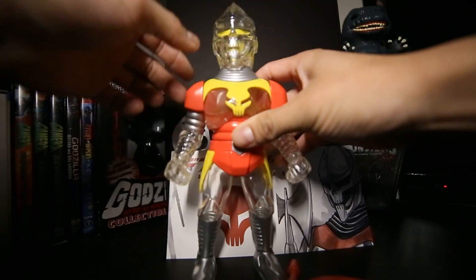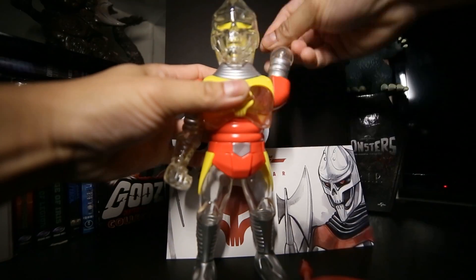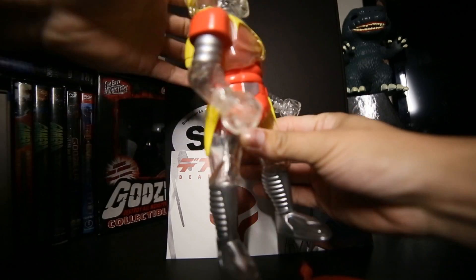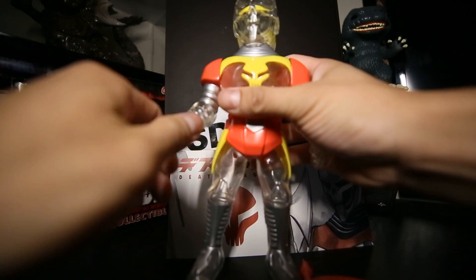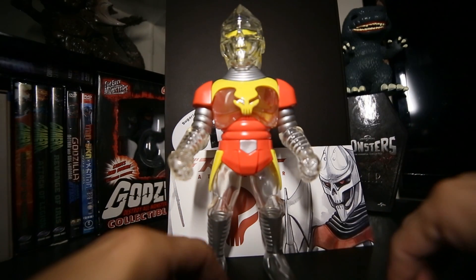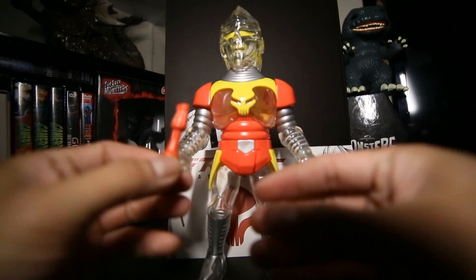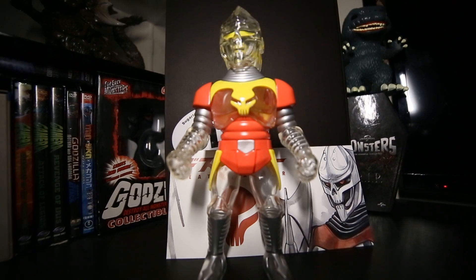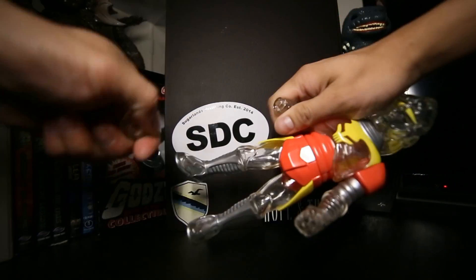He has 360-degree articulation in the head, rotation at both arms, waist articulation which is also 360 degrees, and rotating wrists. The cool part about the rotating wrists is that every Death Jaguar figure comes with two weapons — a blaster and an axe.